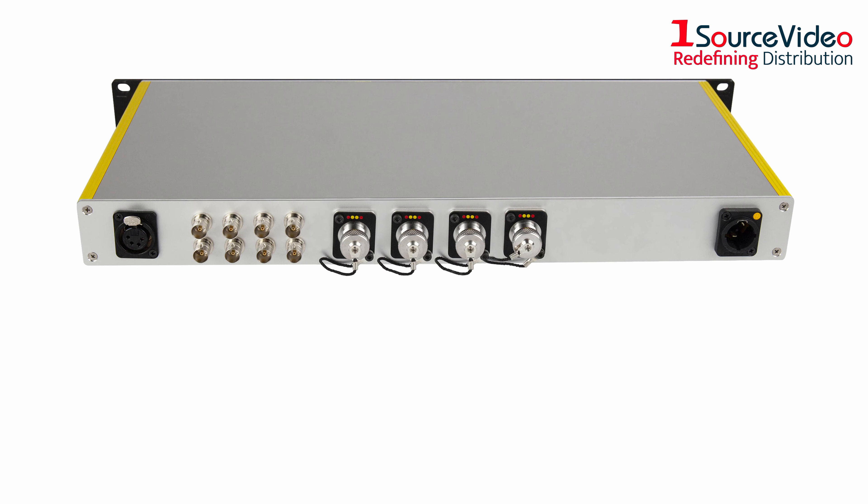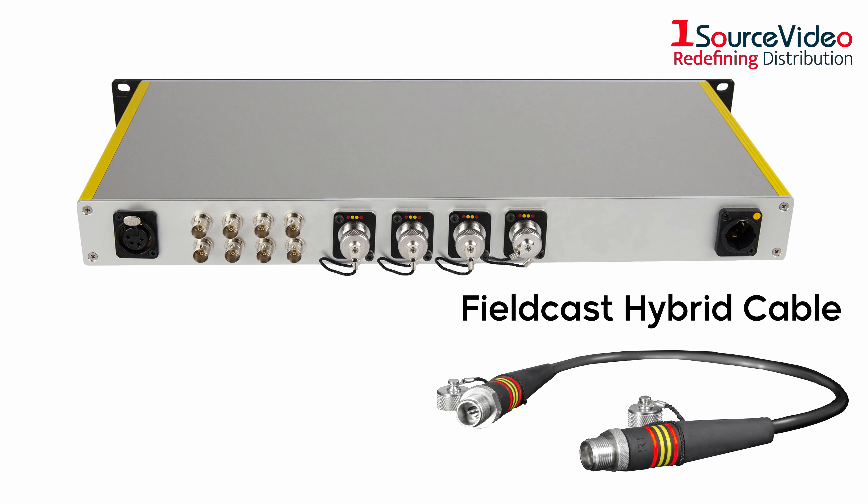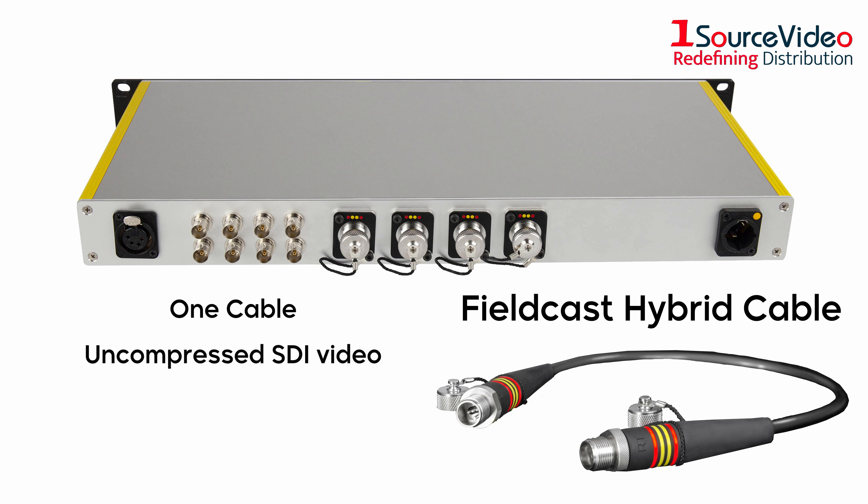For every channel, FiberDoc 1 connects to a Fieldcast hybrid cable, each camera only needing one flexible cable to transmit uncompressed SDI video, control data, and power.